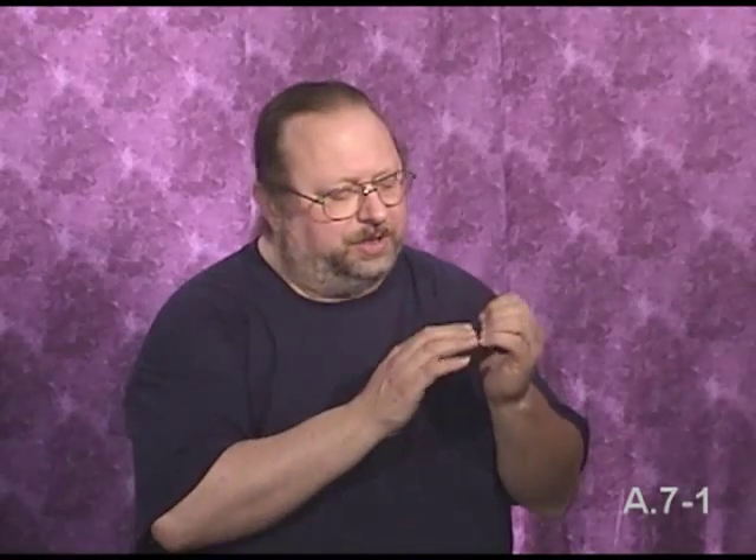Hi guys, Pepper Brown here once again. Today we're going to talk about Basic Basics A.7: Maintenance of the fingernails. On your left hand, you keep the fingernails really short.